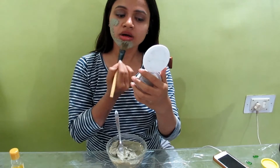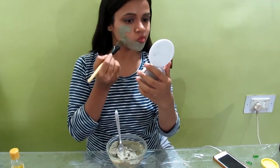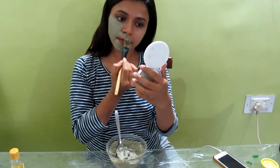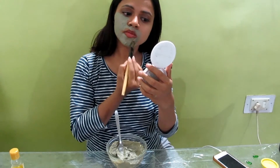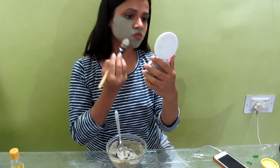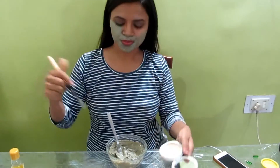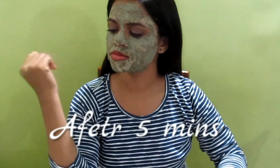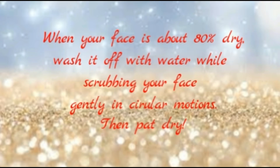It's really cool — I like how it feels. I've washed off the face pack and haven't applied any moisturizer or anything, and this is what it looks like. My face feels squeaky clean.